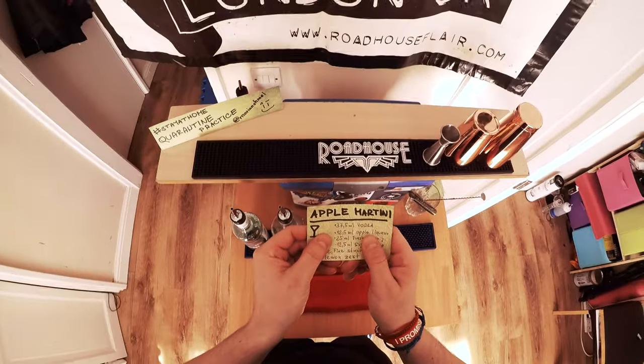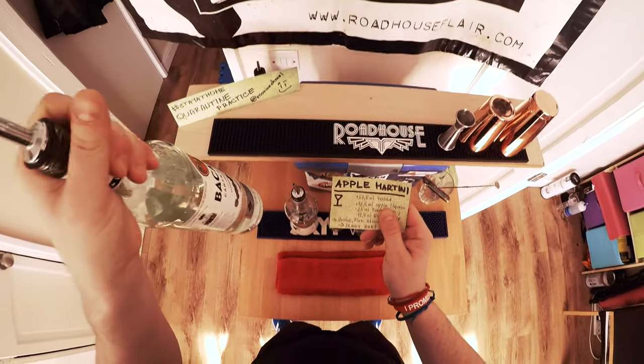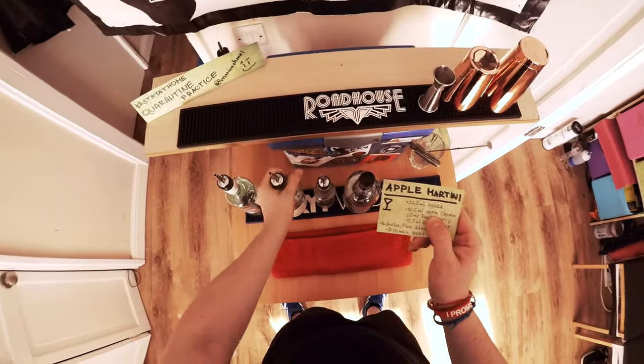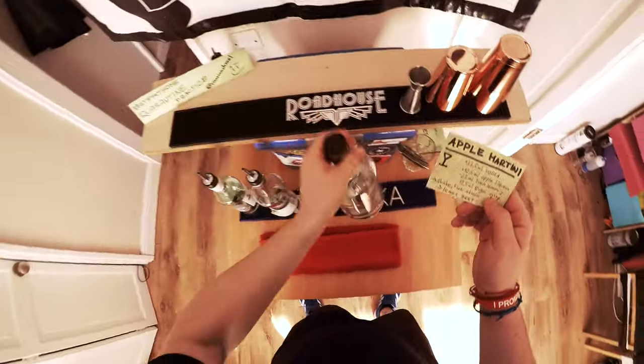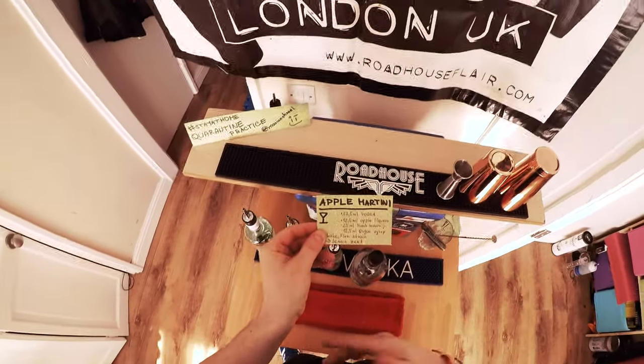First, I'm going to read the cocktail. I need 37.5 ml of vodka — grab the vodka, 37.5 ml. Then I need 12.5 ml of apple liquor. Then I need 25 ml of fresh lemon juice. Then 3.5 ml of sugar syrup. That goes to the shaker, shake it, and strain it into the martini glass.